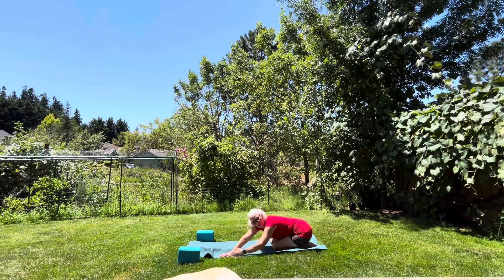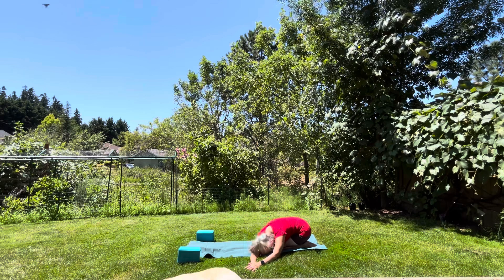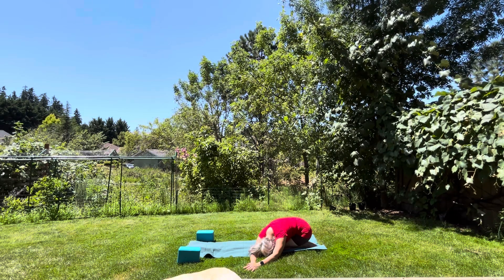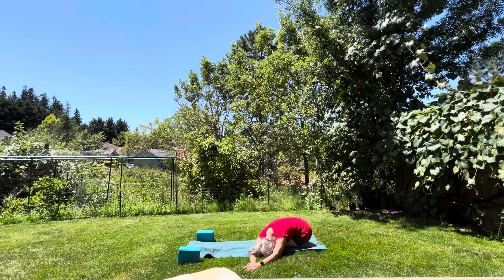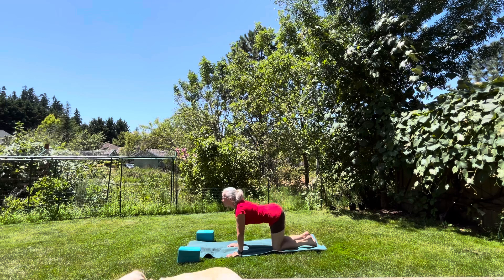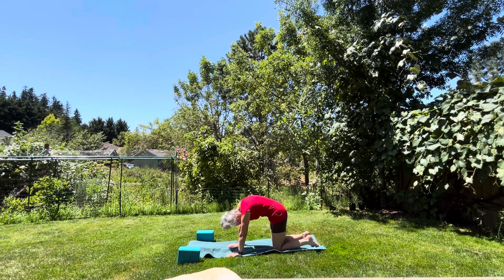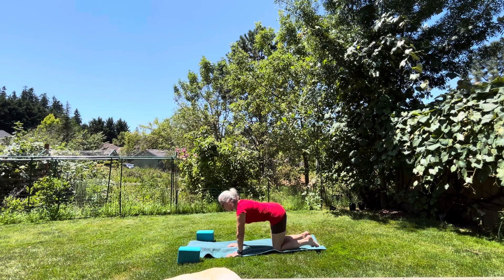Just as a reminder, my breath cues are just to remind you to breathe — you breathe when you're comfortable. Bring your hands forward and let's come up into some cat-cows. Bring your head forward, breathing in. Exhale, round your back. Breathe in, head up. Exhale, pull your abdominals in. Breathe in, head up. Exhale, pull your abdominals in, round your back, and come back to a flat position.